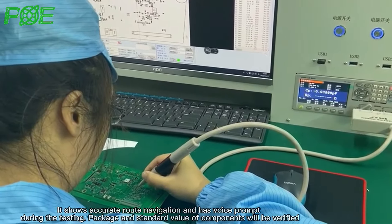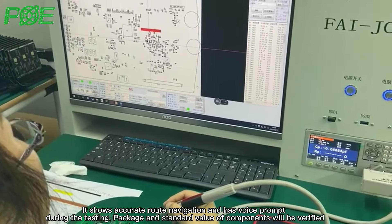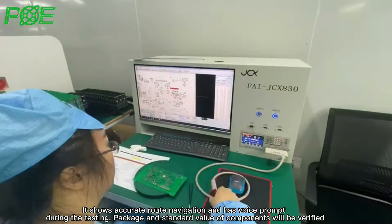It shows accurate route navigation and has voice prompt during the testing. Package and standard value of components will be verified.